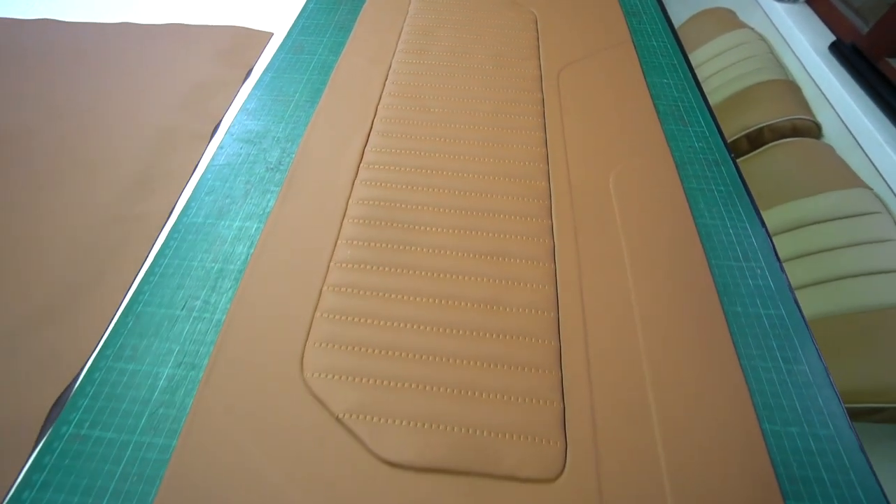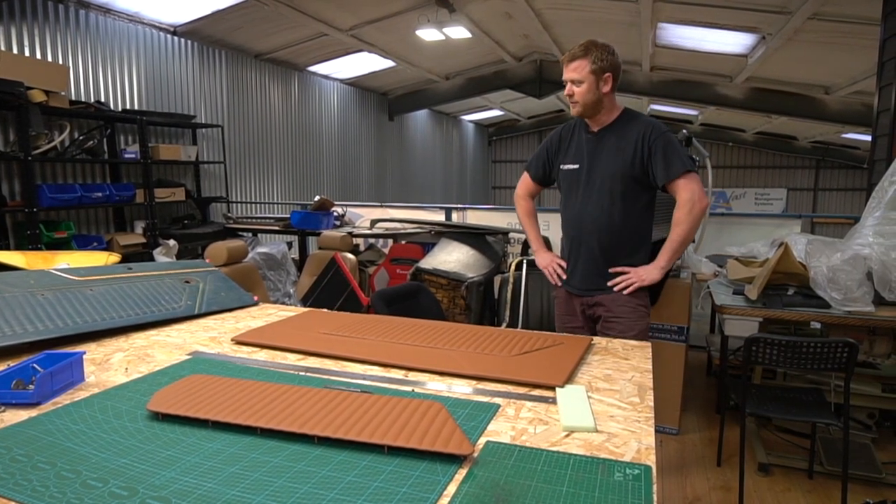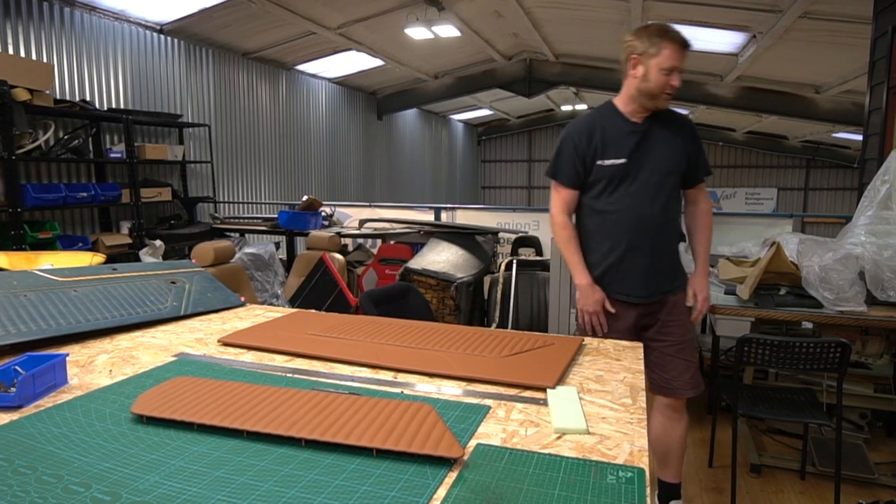It all looks pretty smart. I'm really happy with what Dean's done on that. The car's coming back later today - so excited to see them going in. Let's see if we can fall down some stairs.